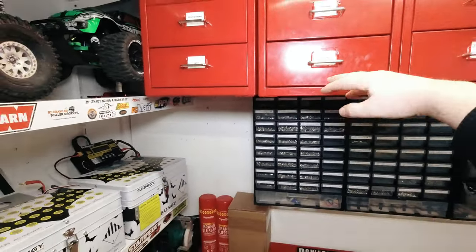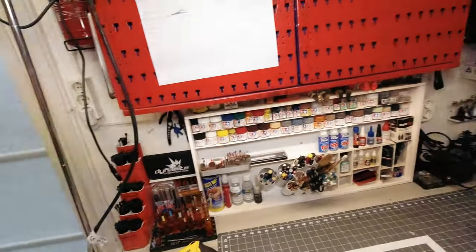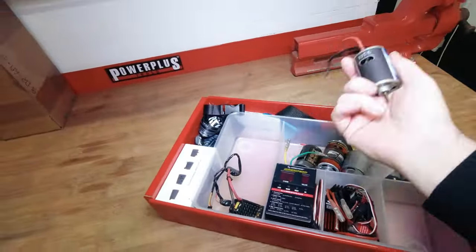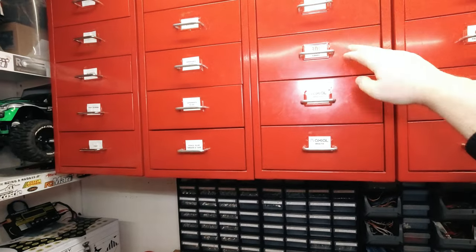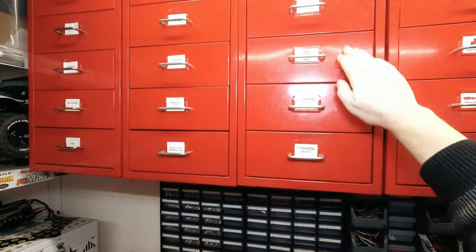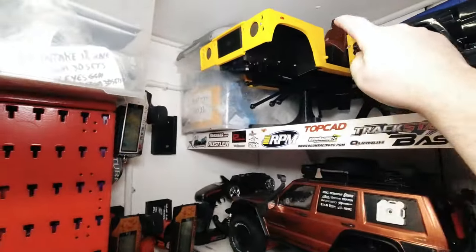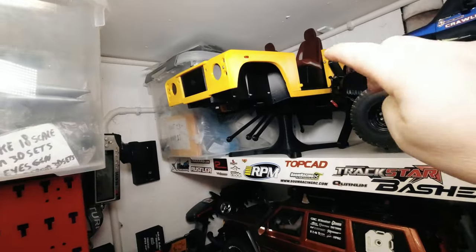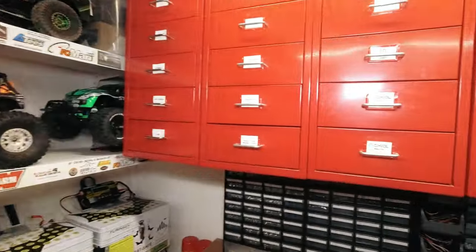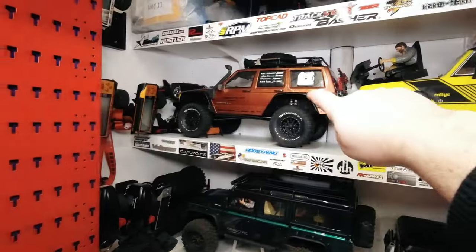Here I keep my tools, glue, grease, tape — everything that's not in front of my desk. Pretty much every off-road car I have has its own dual. This is the 3D sets Landi — that's a Landi Defender pickup that's going to be completely 3D printed. It's an SCX10 2, so that's this car over here.